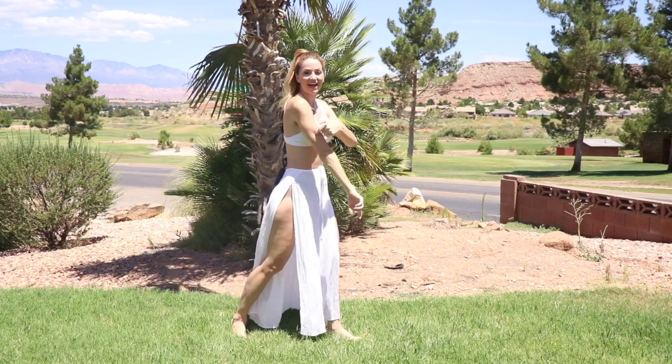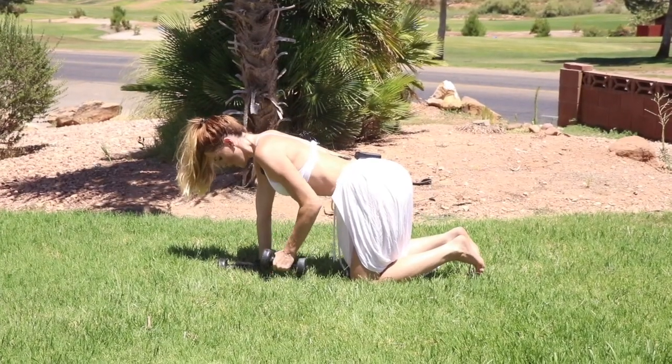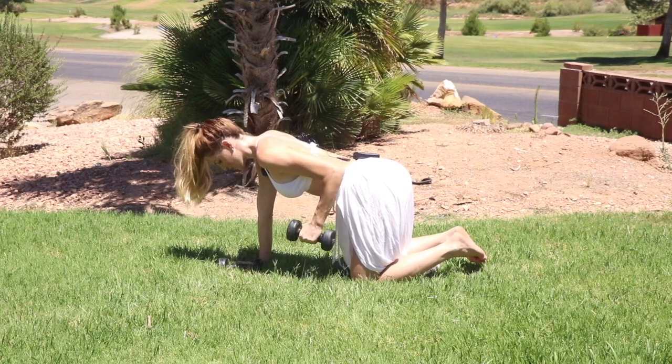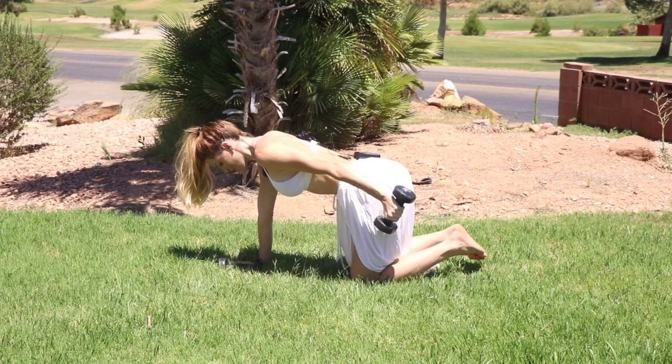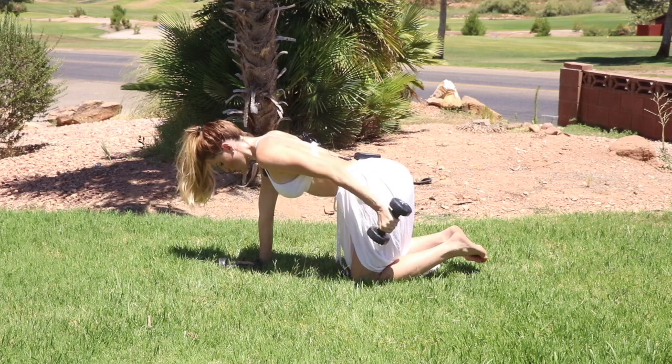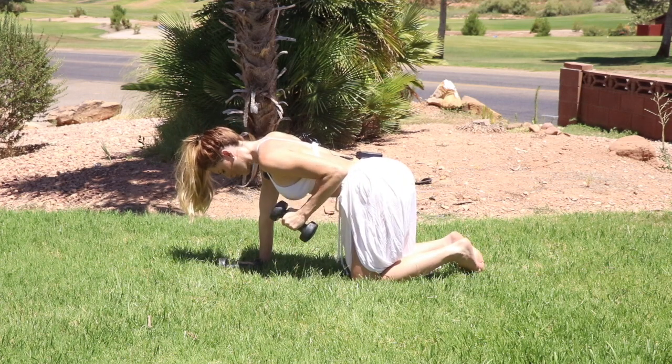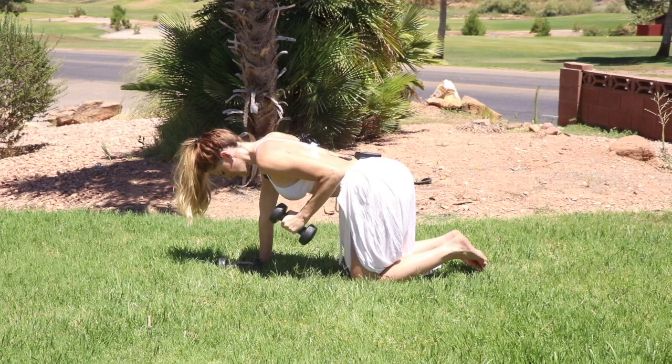Let's now get started into the back of the arms, the triceps. Grab your dumbbells. Let's go ahead and start in tabletop position. Grabbing the dumbbell, go ahead and bring your elbow right up to your ribcage, and you're just going to extend that arm straight out into a kickback. You got a total of 10 reps — keeping it nice, strong, firm. You got this.